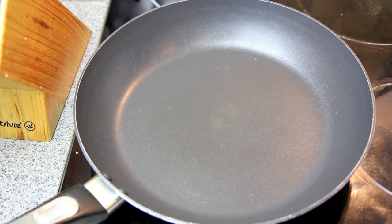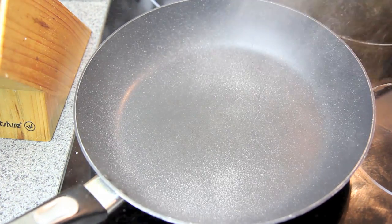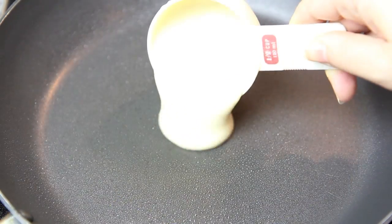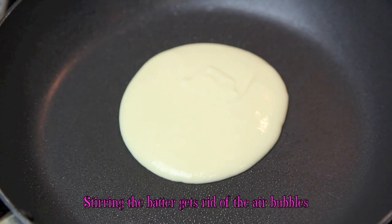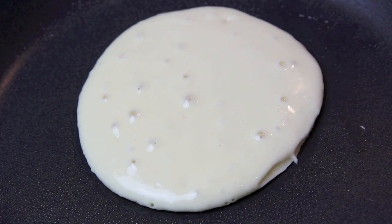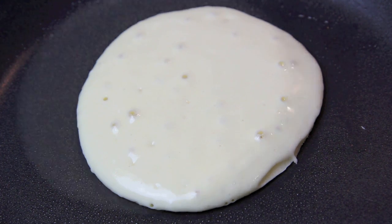Once our pan has rested on a medium heat for about five minutes, we're going to spray on some cooking oil. Then without stirring our batter, we're going to take something like a measuring cup and spoon that into our pan. Then after about a minute or so, when you start to see some large bubbles form, it's time to flip it over.